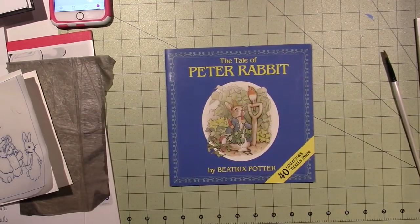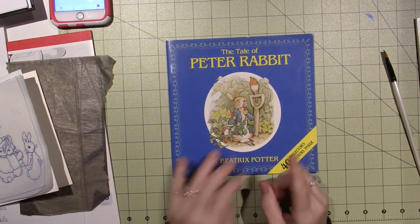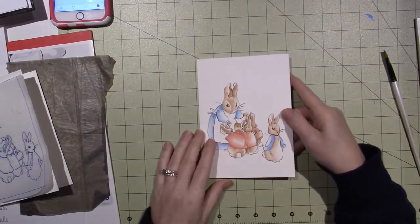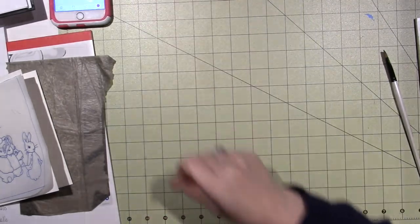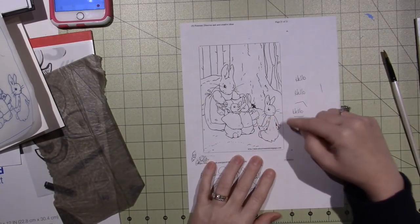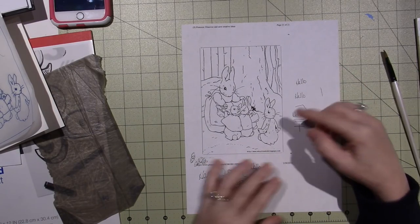We all know her as an author and illustrator of children's books, and there's a lot of other good stuff about her. But first, let me get to the project. I want to try and do this in real time. I've just created this little card — being that it's close to Easter, I've got some bunnies on here. This is actually one of Beatrix's drawings, from Pinterest I believe, printed from Educational Coloring Pages.